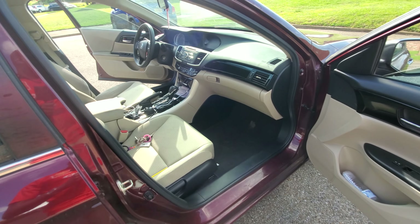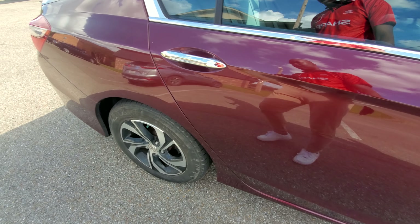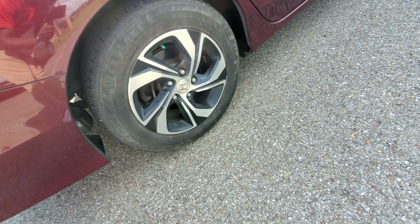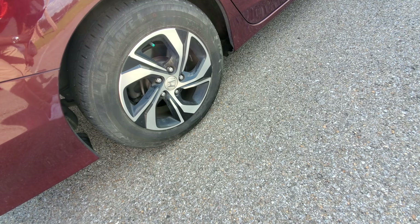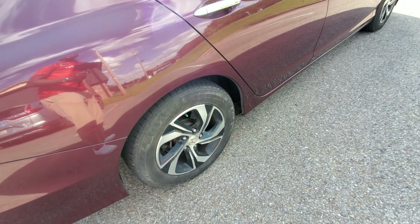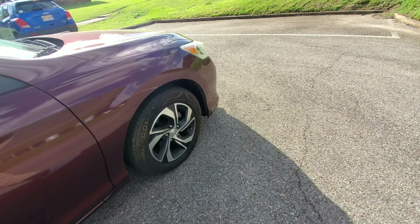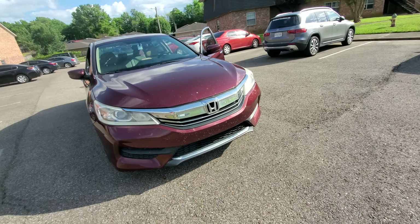The tires look nice. The current owner is saying she wants to get new rims and low-profile tires, but I don't think there's anything wrong with what's on here right now — to each his own.